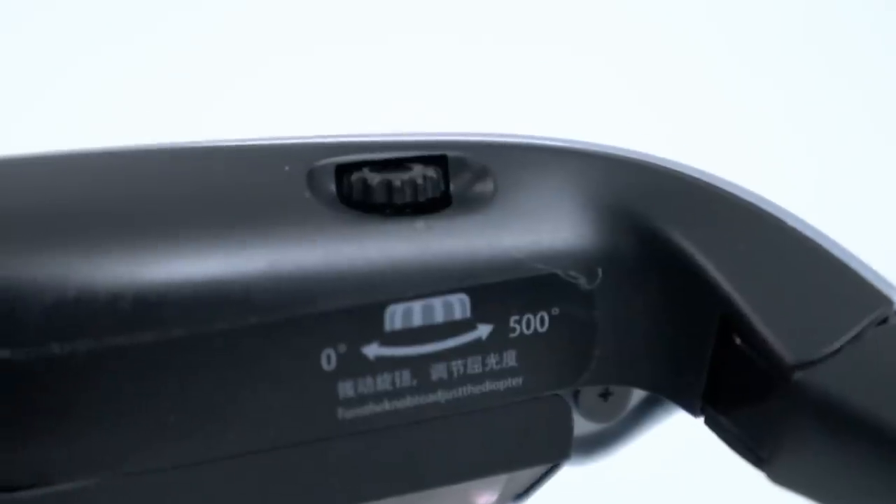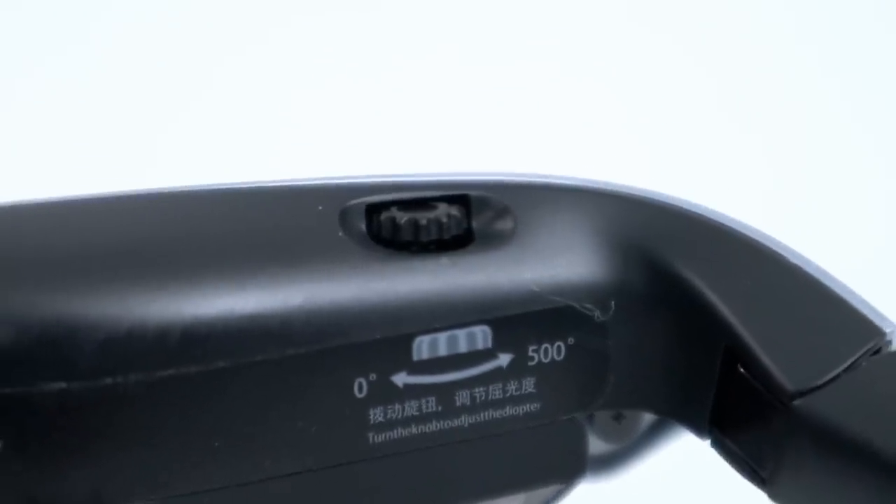This also has adjustments for nearsightedness. I wear glasses and with these on my face I can't wear my glasses, but they do have diopter adjustments so you can adjust them for your eyes. It only goes up to 500 degrees max and I'm about 150 degrees, so it worked fine for me. But anyone who has 500 degrees or more, or negative 5.00D, will still need contacts. Anyone under that can just adjust them for their eyes and they work fine.